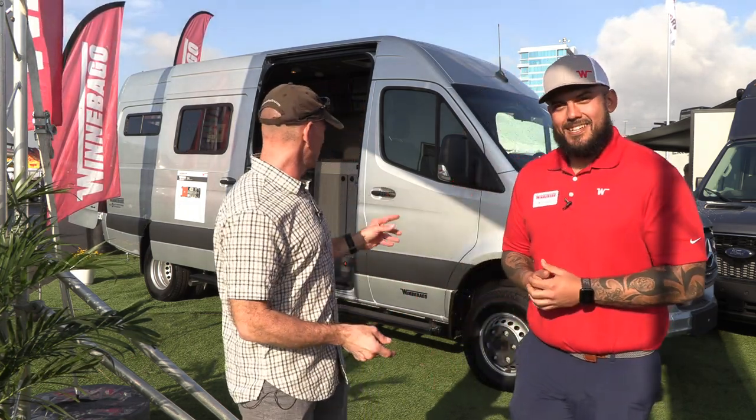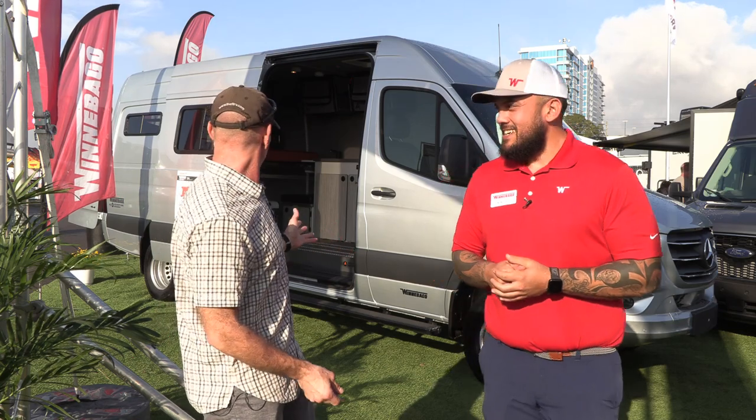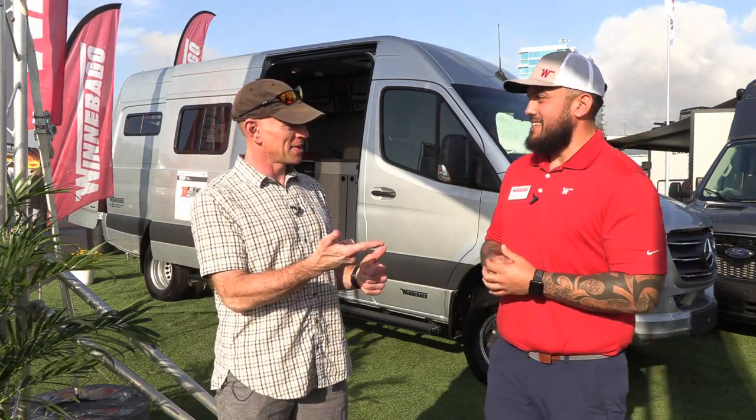Hey everyone, it's James from The Fit RV. I'm here at the Tampa RV Super Show with Nick Larios, and we are standing in front of this thing which calls itself a Winnebago Adventure Wagon. Is it a Winnebago? Is it an Adventure Wagon?